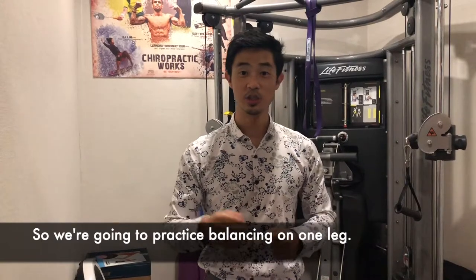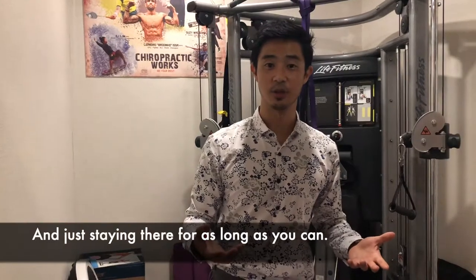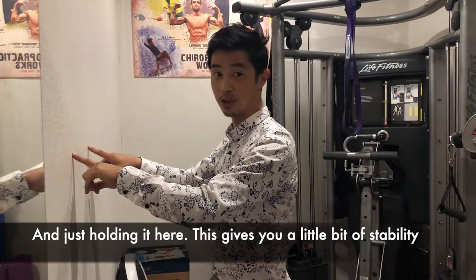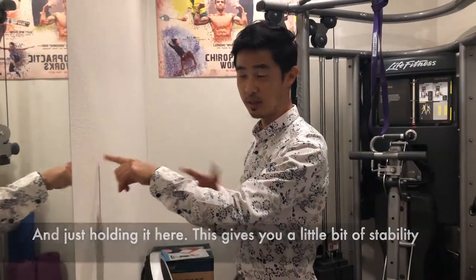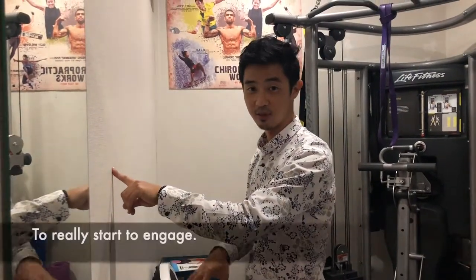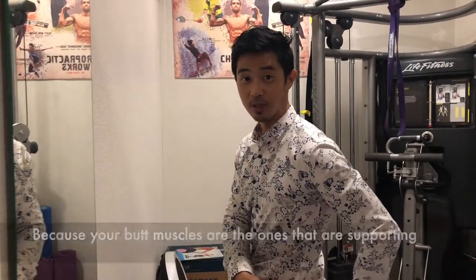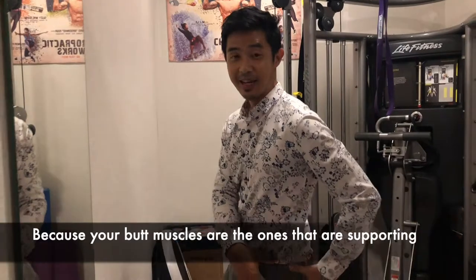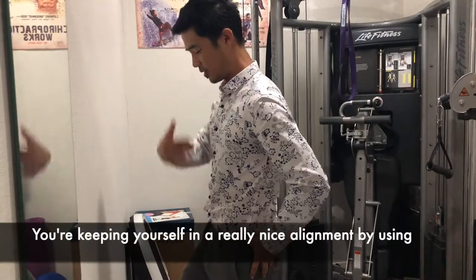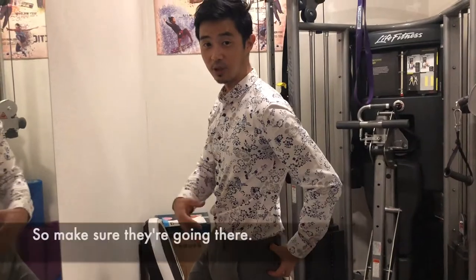So the first exercise is just practicing balancing on one leg, standing exactly like the test and staying there as long as you can. For some people, you might want to start with fingers up on the wall for a little bit of stability. Make sure that you're using your hip and glute muscles, because your butt muscles are the ones supporting your whole body and keeping you from tilting or dropping. Keep yourself in a nice alignment by using the glutes and the back of the hip.